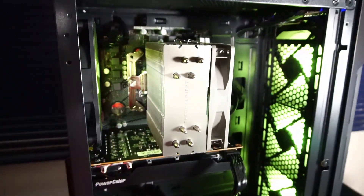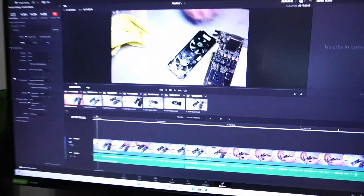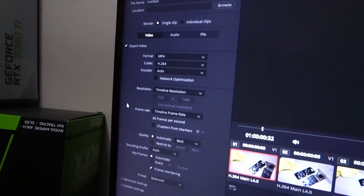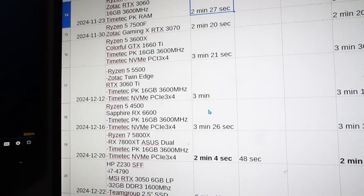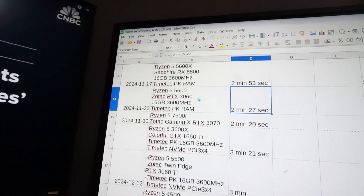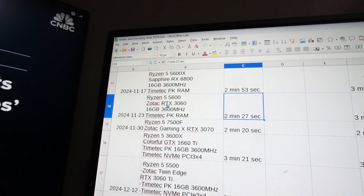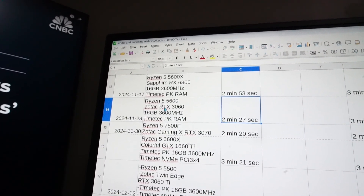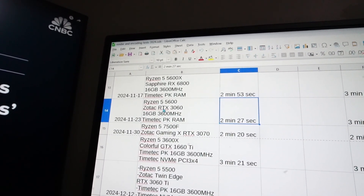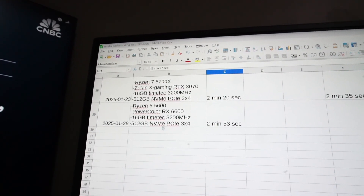Now let's check out the video rendering and encoding performance. DaVinci Resolve is loaded up with my usual 11 minutes of raw 1080p footage with the standard preset. This one took two minutes and 53 seconds. The last time I tested a 5600 CPU, it scored two minutes and 27 seconds — that time it was paired with an RTX 3060, which may have performed better due to having more VRAM. So we're 26 seconds slower than that previous result.